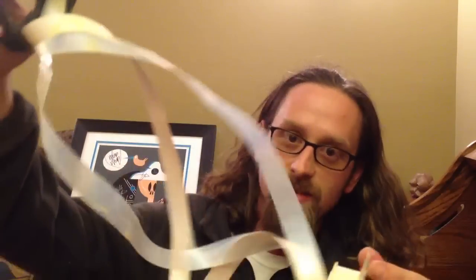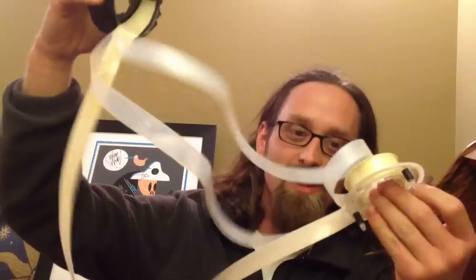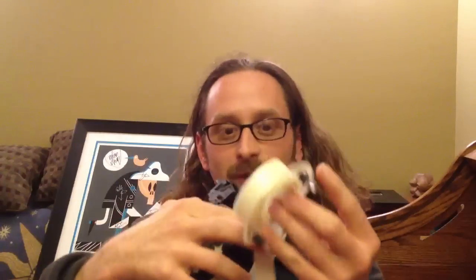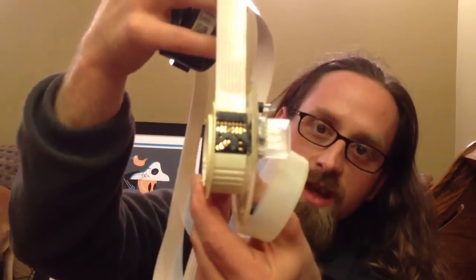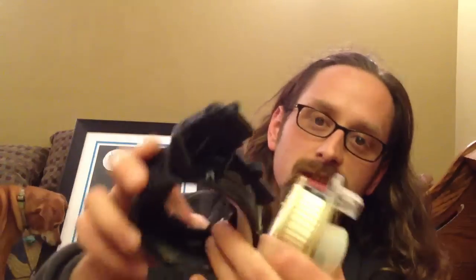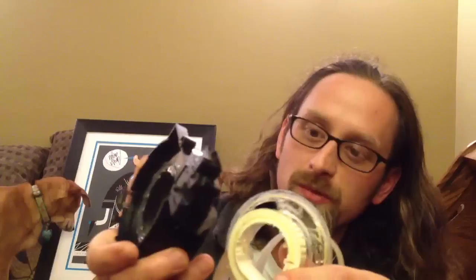So this is the ribbon cable. This actually may be one of the first ones of this style that I've had apart. If you're a computer person you probably recognize this ribbon as just printed circuitry. There are some connections there that correspond to the connector there, and then this is the piece that goes into the vehicle. A real simple setup.